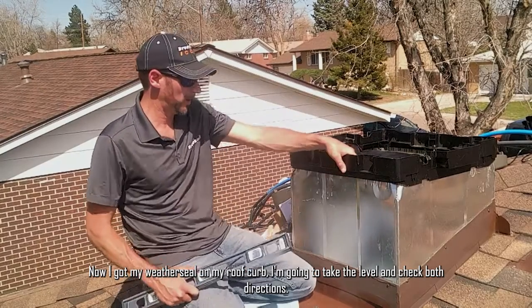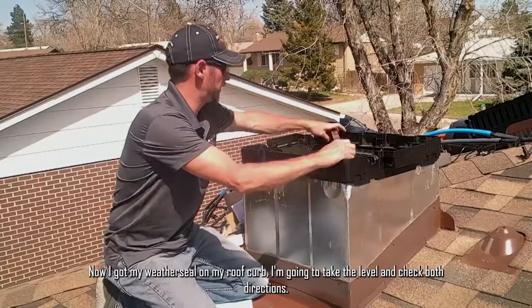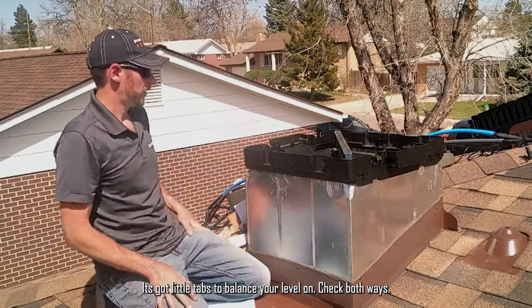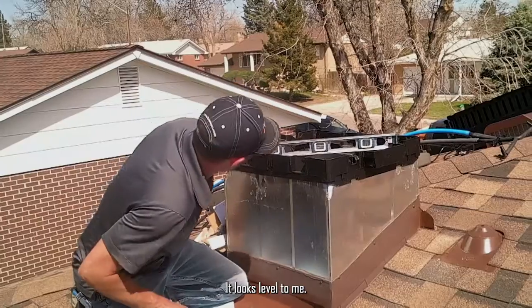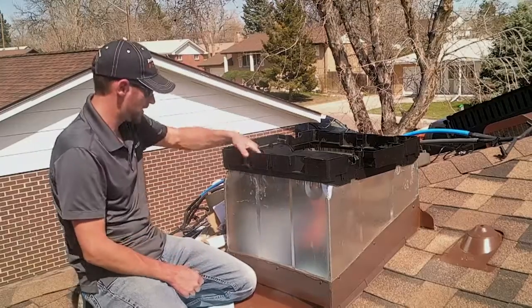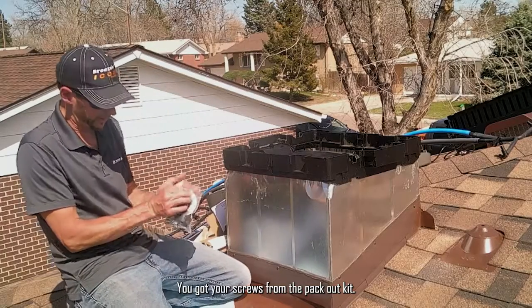Now I've got my weather seal on my roof curb. I'm going to take the level and check both directions — it's got little tabs to balance your level on. Check both ways. It looks level, so now I'm good to screw it in. You've got your screws in your pack-out kit.